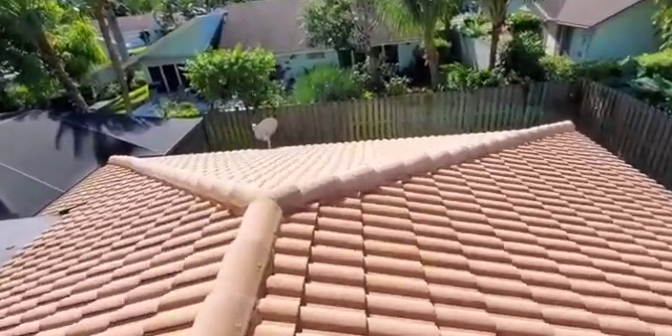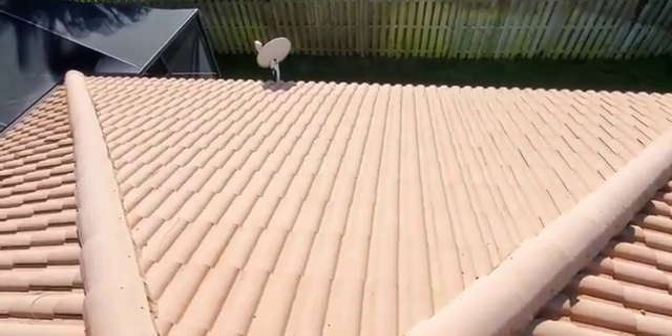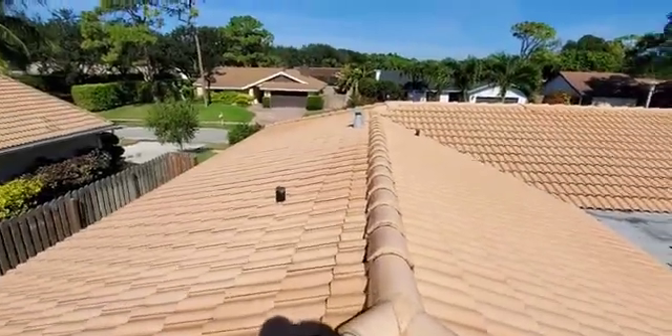And you get a two-year warranty. Check over here — this is the actual clean spot where it has dried. That's the actual color of the roof right here, the tile. There you go.